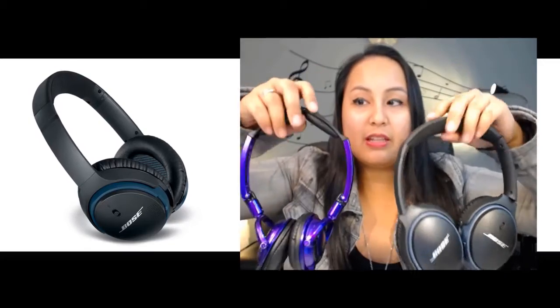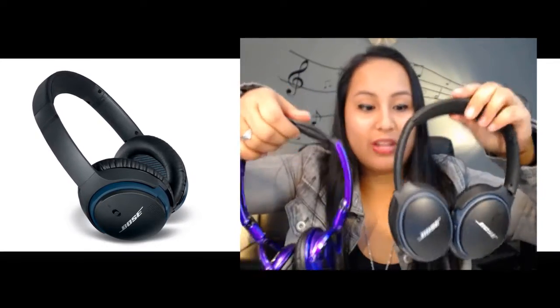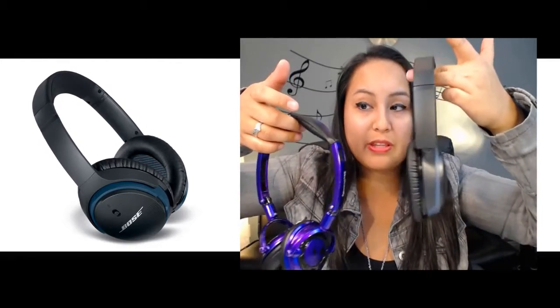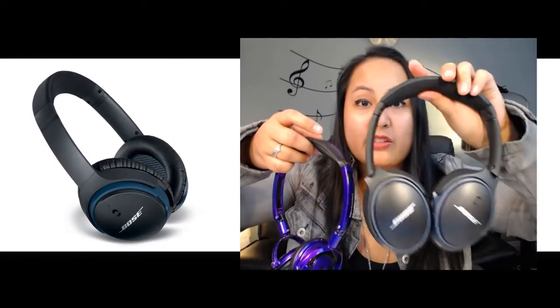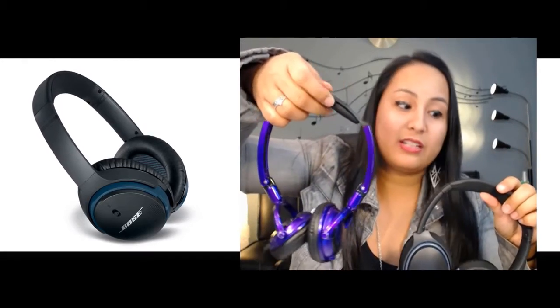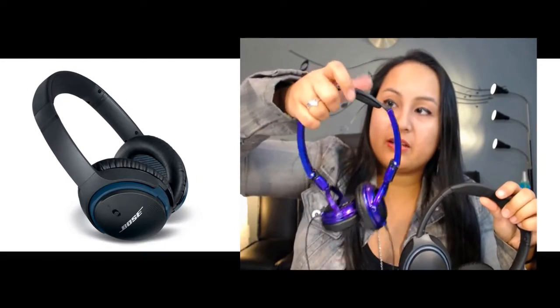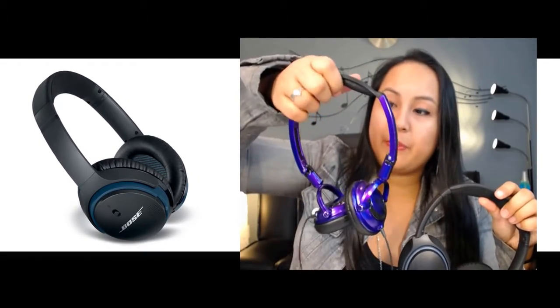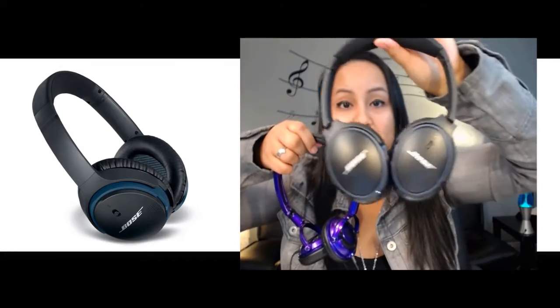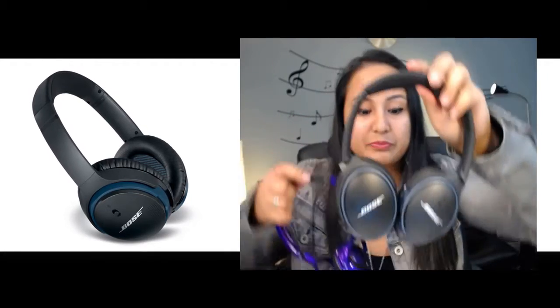Right off the bat, feeling the padding for the headband on top of the head — it's very soft and cushiony on the Bose. On the Skullcandy, it's quite hard, like hard padding, like a hard pillow, not as cushiony. I can tell right away that the Bose ones are going to be a lot more comfortable.